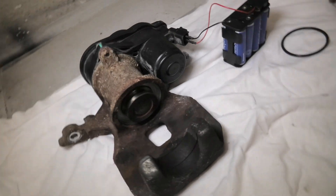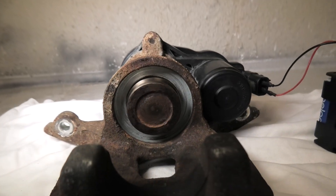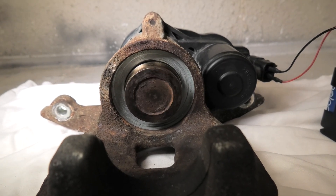And this is what starts to happen — it starts to spin once you try to retract it all the way. Again, the battery is connected, and if you had the rubber boot on now, it would get damaged.